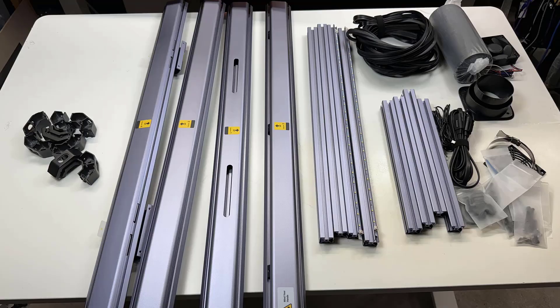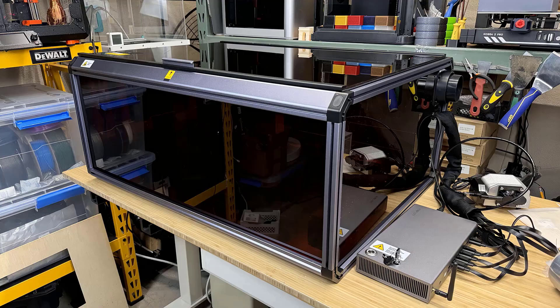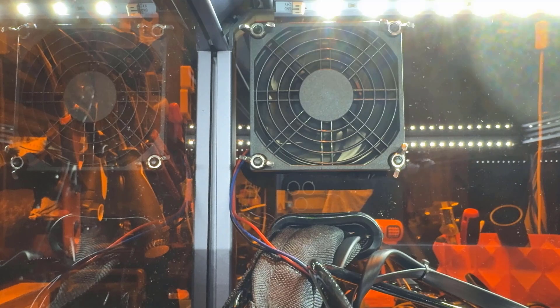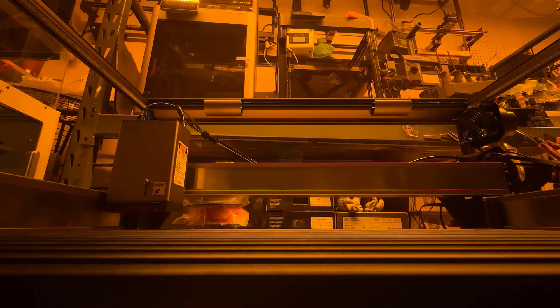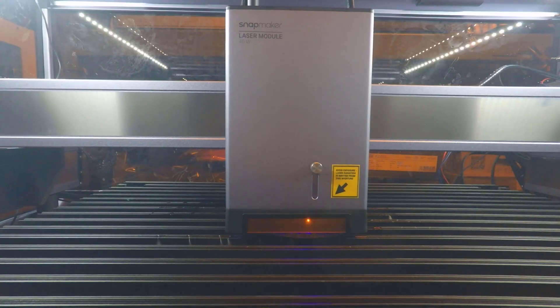6. The enclosure is well made, with 30x30 and custom extrusions making it sturdy. 7. The exhaust fan is very powerful, and with two sets of LEDs it allows you to see your workspace without any extra lights in your room — I filmed all the video clips using the built-in LEDs.